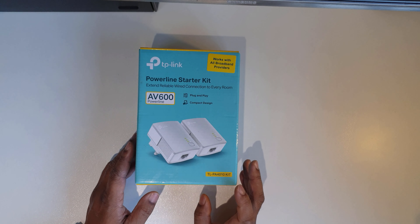I picked this up second-hand — it's the TP-Link AV600 powerline. I've noticed there are two different kinds on the second-hand market: one is about this size and another is larger, likely because it has two Ethernet ports. This one is the LTPA4010 kit, which has two identical adapters with no difference between them.